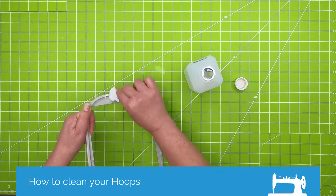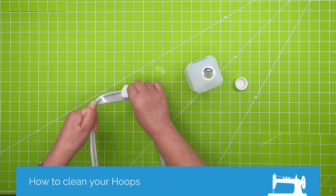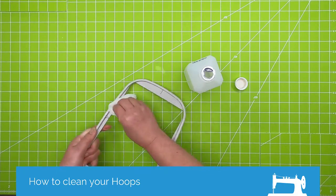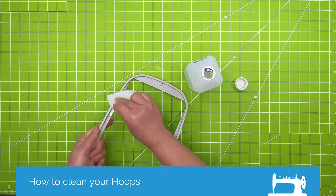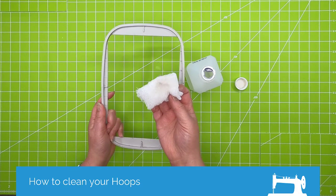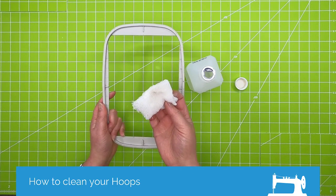Once I have it all nice and clean, I would just take it and rinse it with cool water. All right, that's all there is to cleaning your hoops.